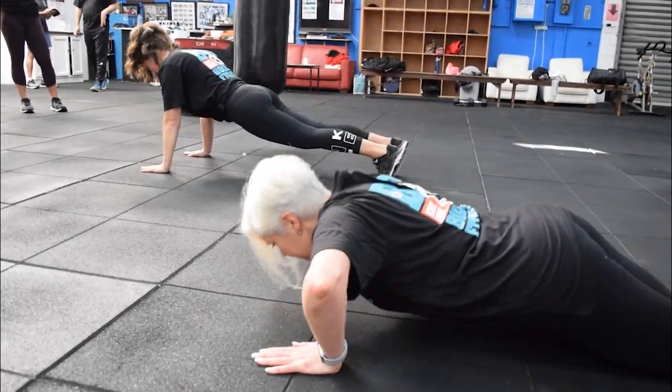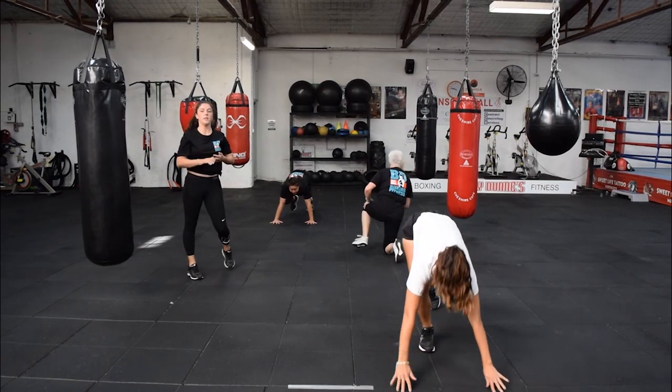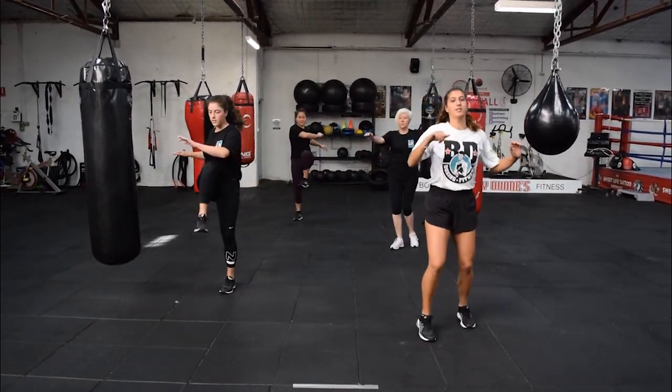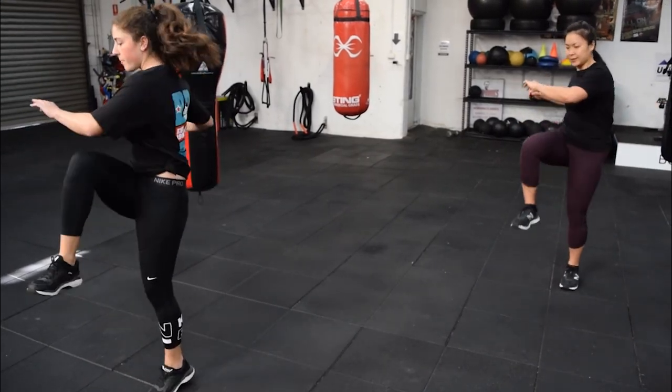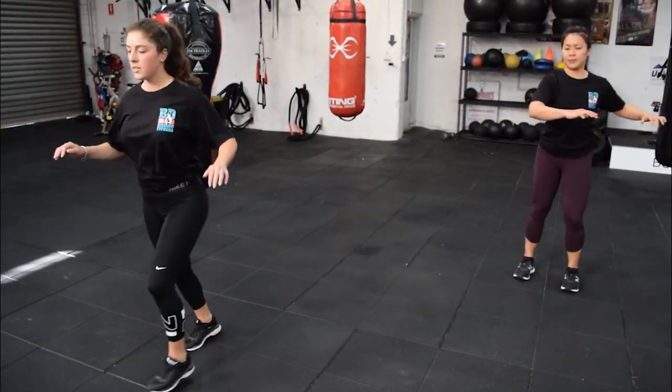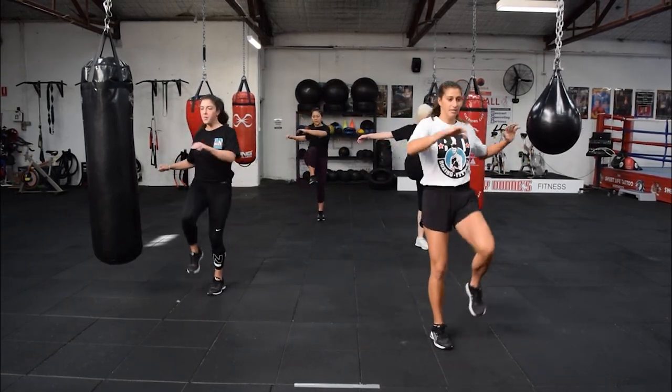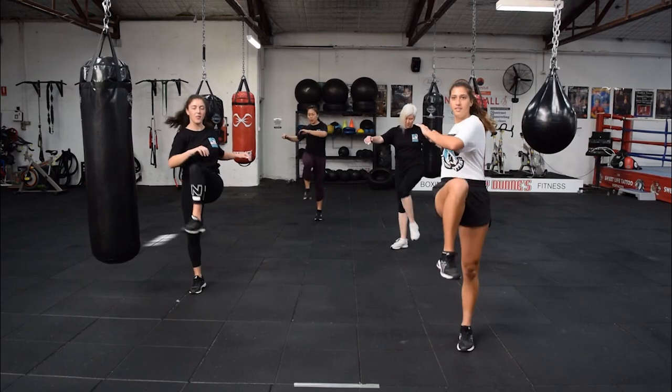Then we stand up and get ready for our last warm-up exercise, which is a knee lift with a twist. Make sure you go 15 seconds and you jump into it. If you feel you're not warm enough, then you can start again. That's a good warm-up — we're ready for our full body workout.